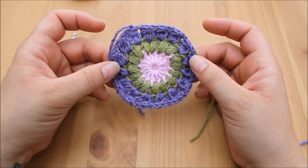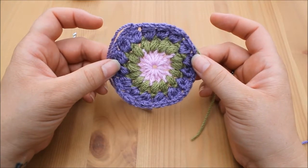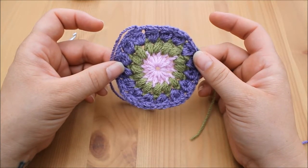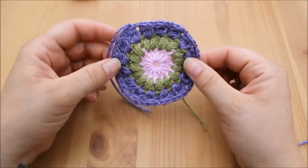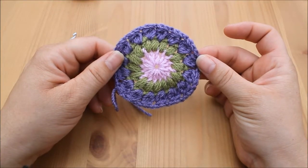That's round three of the sunburst — hope you enjoyed it! Join me next time for round four, where we will make this sunburst into a square. Don't forget to hit subscribe and click the bell notification button so that you'll be notified when the next tutorial is uploaded. Thanks for watching — bye bye!